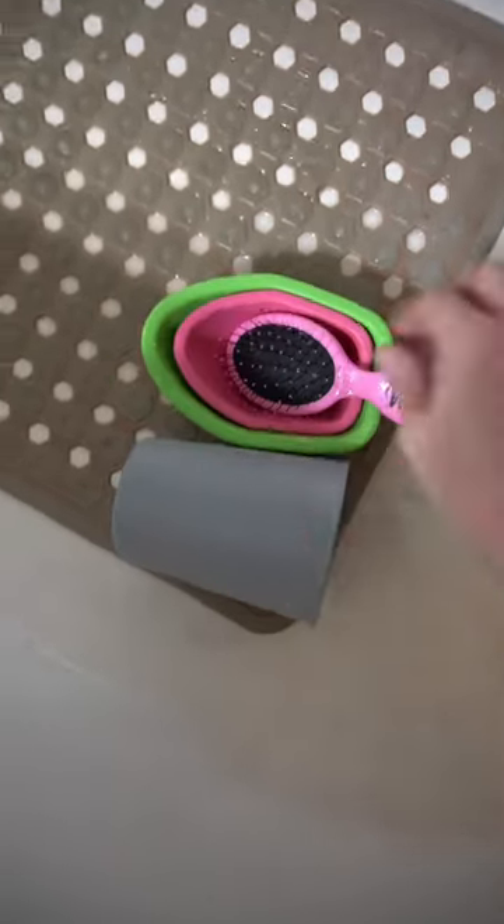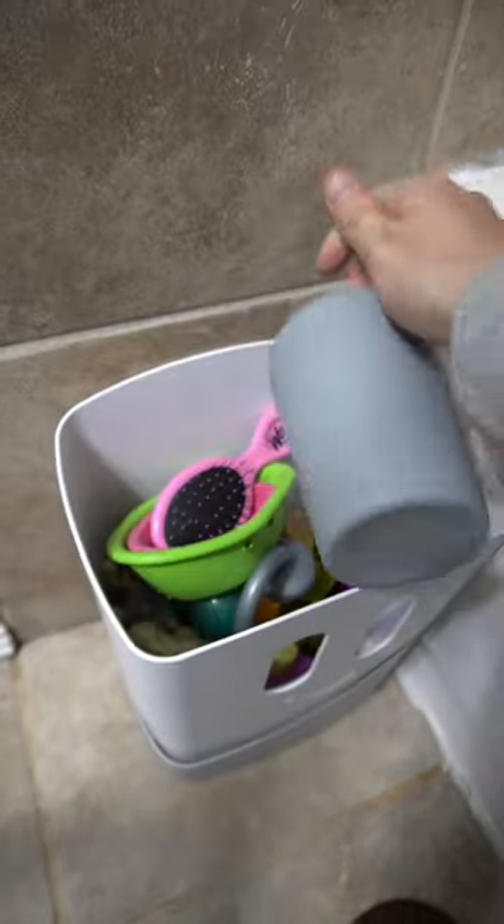My water softener recently stopped working, so I thought I'd share with you guys how I get hard water stains out of my tub.